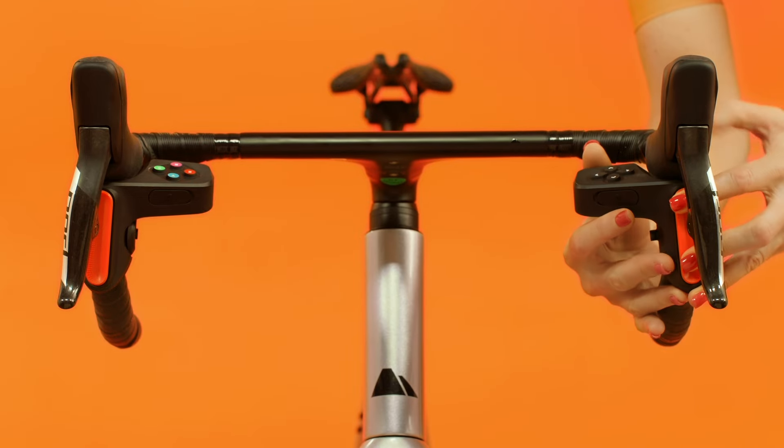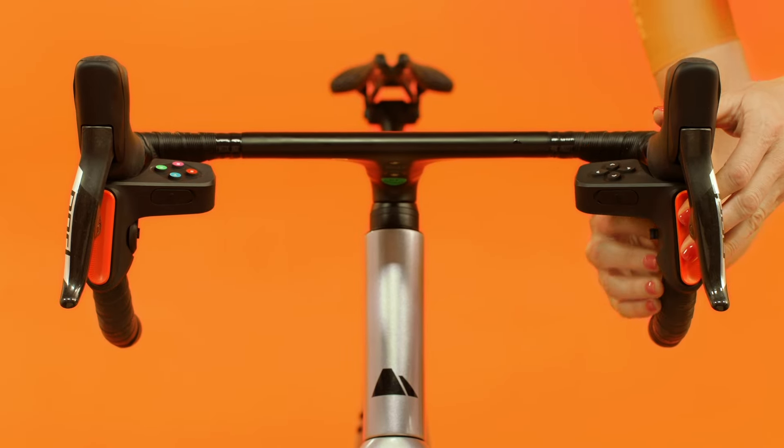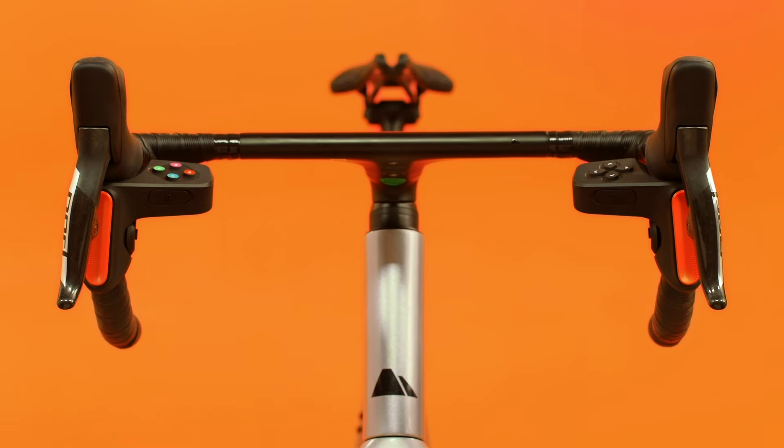Next, you're going to do the same with the other controller. Your controllers are now attached — this is what they should look like.